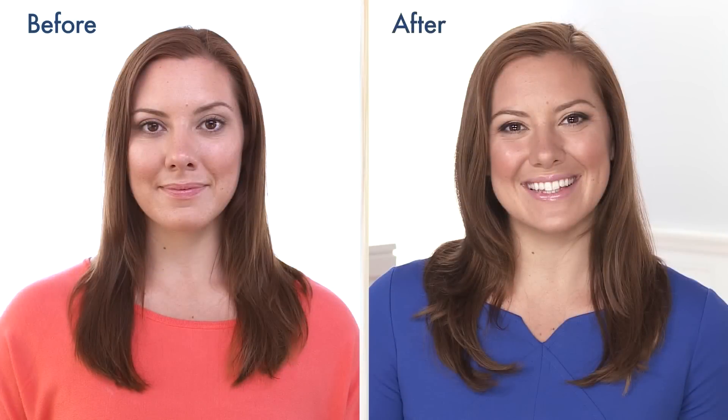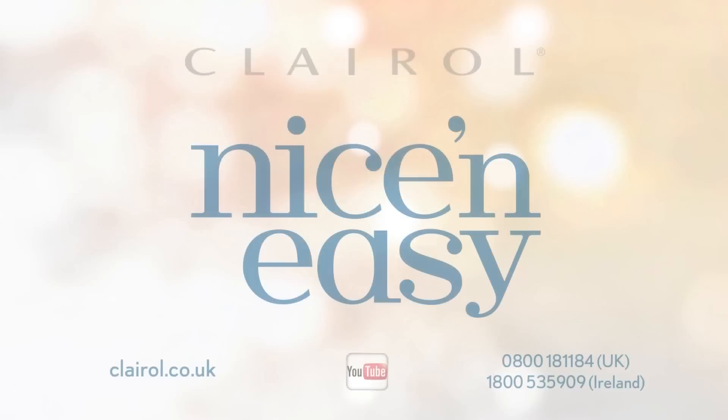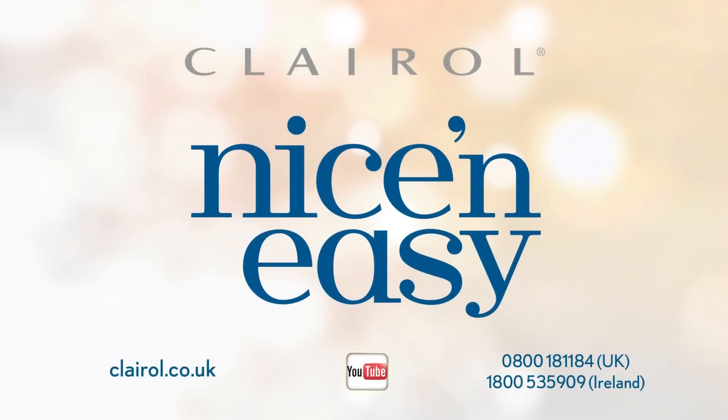And here it is! From just one box, I'm left with a warm, rich tone with natural looking highlights. For more information, visit Clairol.co.uk.